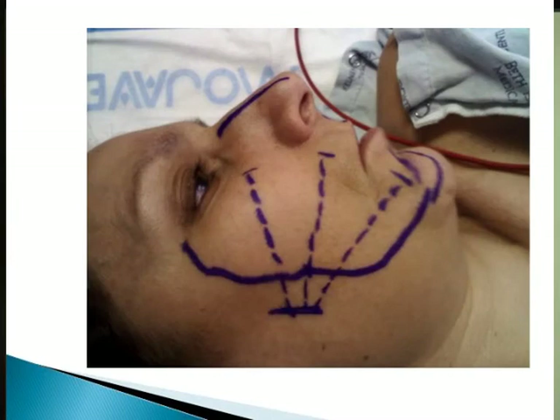Here you can see another case — a patient we did for occipital pain with trigeminal neuralgia. We put one lead here, one lead here, and one lead here. The technique involves pulling the skin and feeling the depth — the electrode goes right below the dermis layer. You can feel the thickness of the layer, like a plane, and then slide the lead into that plane.